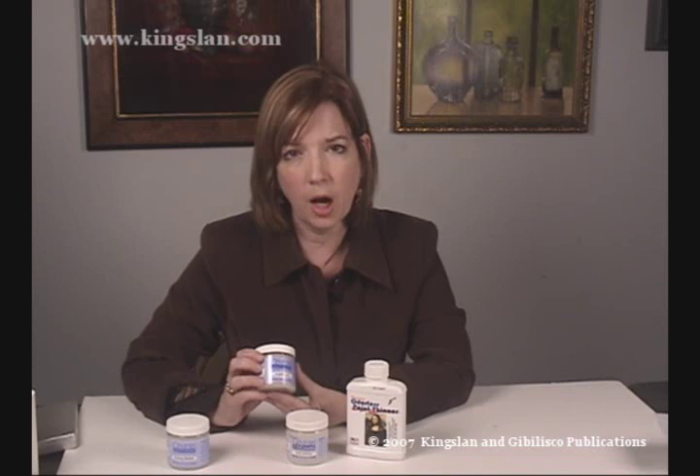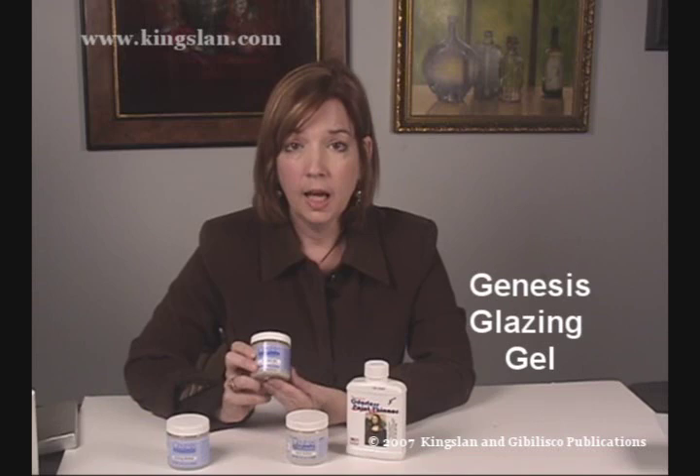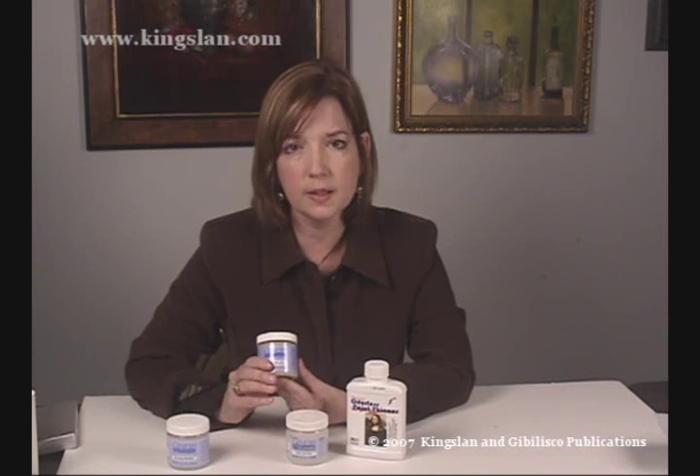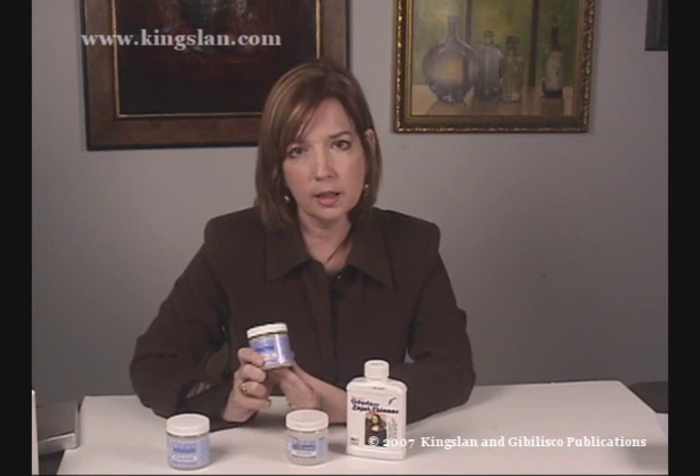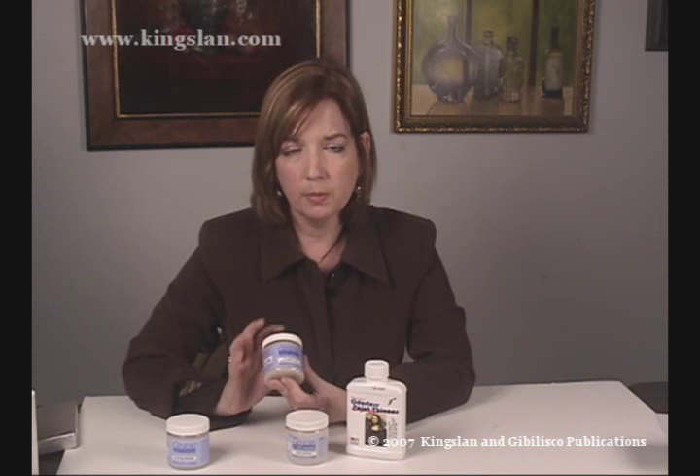If you enjoy glazing — putting that transparent layer of paint over your dried underpainting — there is a glazing gel. What the glazing gel does is take any opaque color and turn it into a glaze. Traditional oil paints, if you tried to extend them too much, the binder would disintegrate and the paint would become grainy. With Genesis, you can thin the paint so much with the glazing gel that you can totally create that beautiful veil of paint.